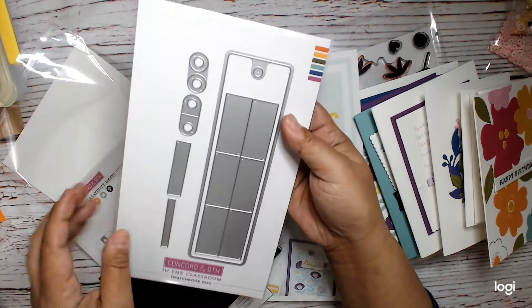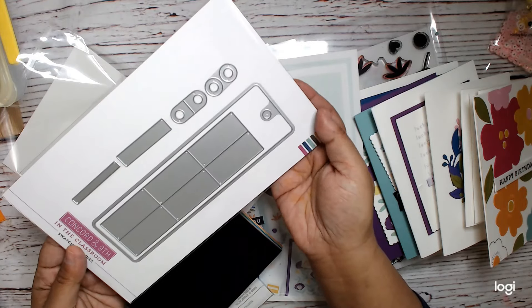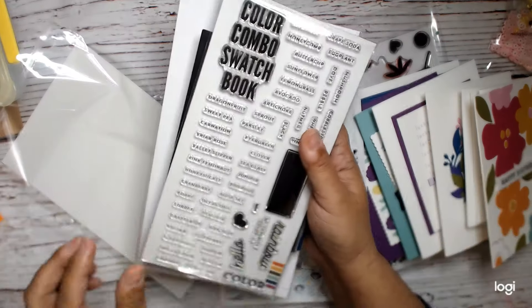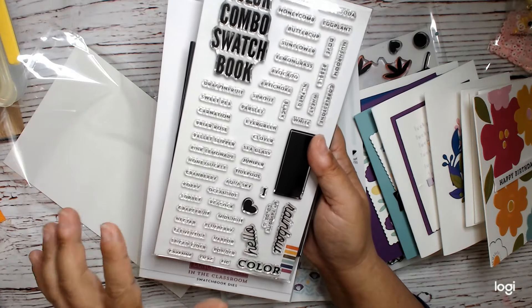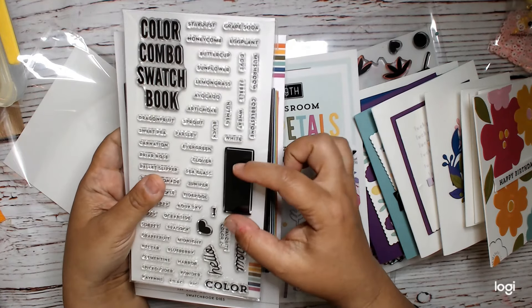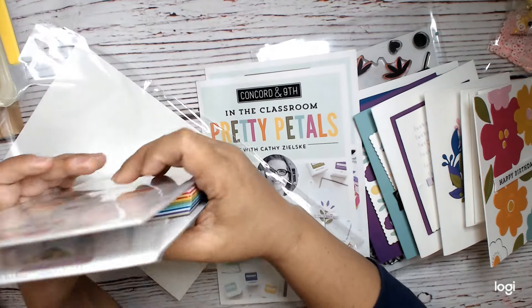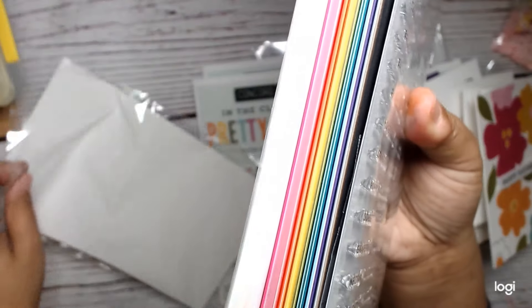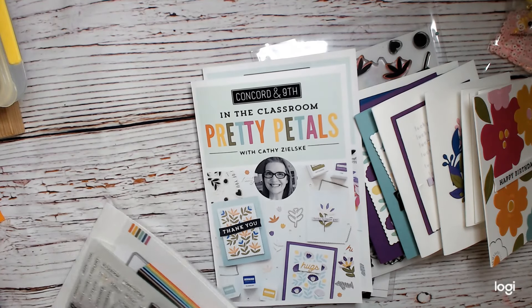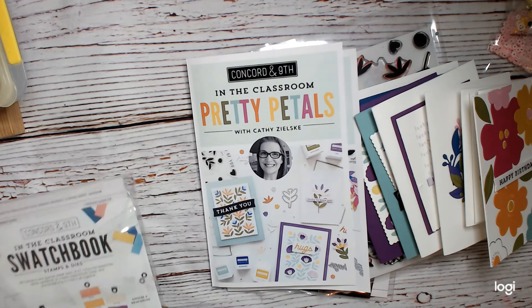We have this amazing die — I think it would make a really great bookmark too — and we also got this really great stamp set. It has all the colors listed that they have so far in their rainbow, something you can use to stamp and then have a color combo swatch book or whatever. You can use this for other inks and things that you have in your collection.